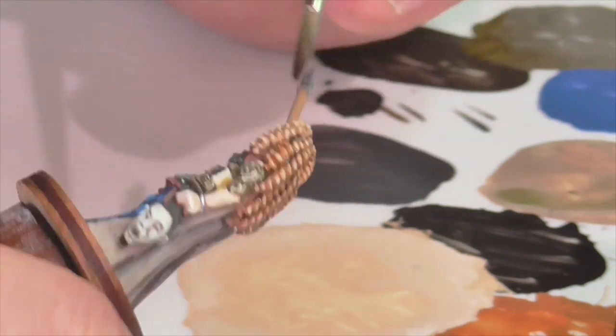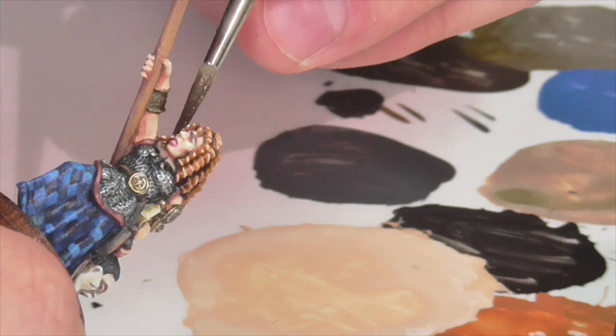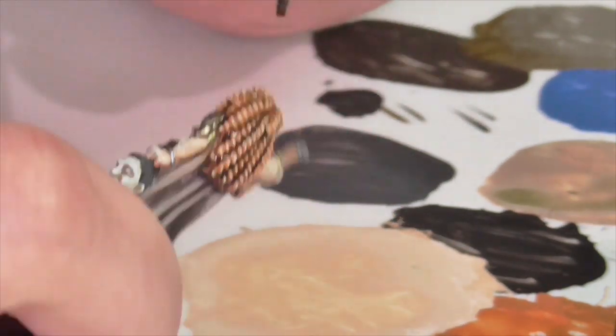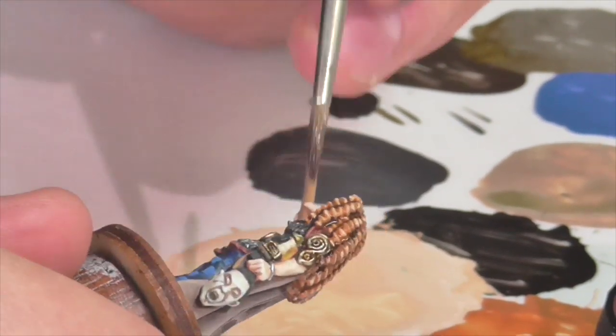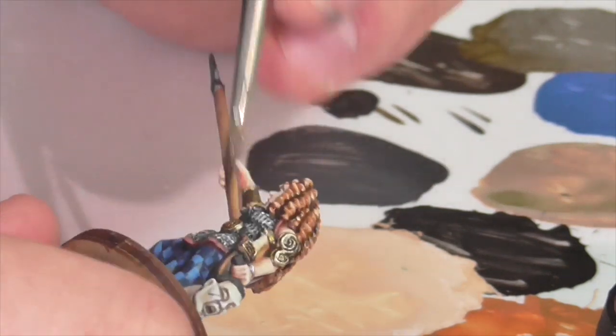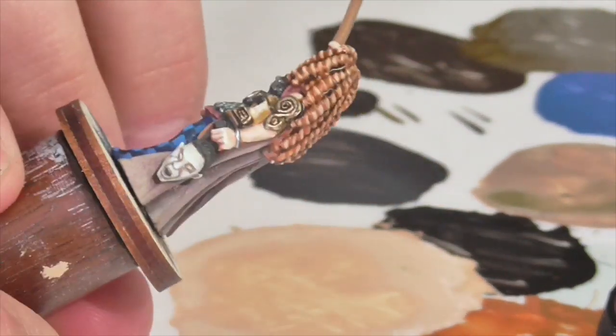As a final step I'm going to apply a nice generous wash of Reikland flesh shade over the hair. This will help unify the hair and bring it together, make it slightly more red, give it a deeper richer color, and get rid of any washed-out feeling from the highlighting. I'm also going to put a little bit of that wash onto the gold and bronze areas she's wearing, because I find the color isn't quite as rich and red as I'd like.